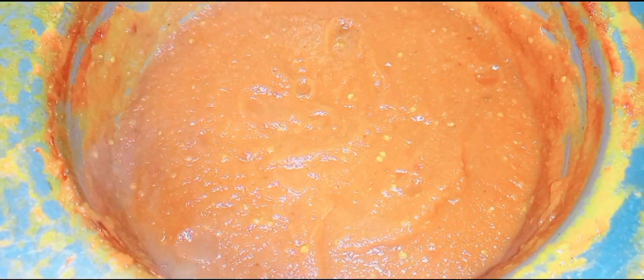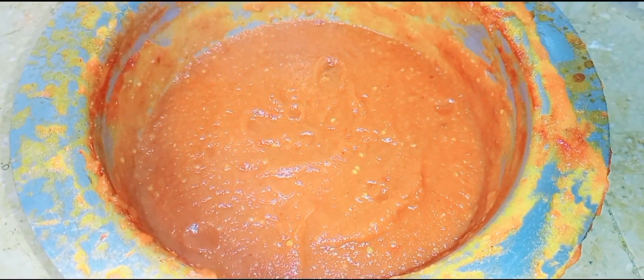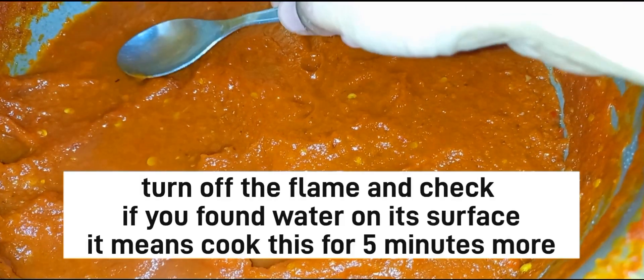When you feel there is a difference in the consistency of the chili sauce, that is when you need to take it off the heat. I will show you this one, which I made for my children. I felt a little difference in texture, so I kept cooking it a bit more.